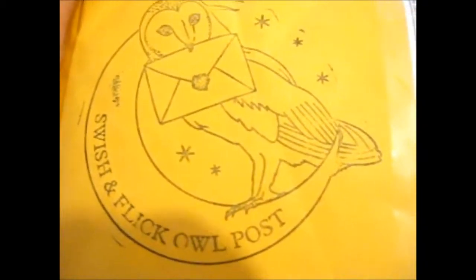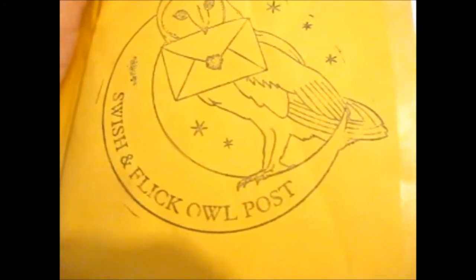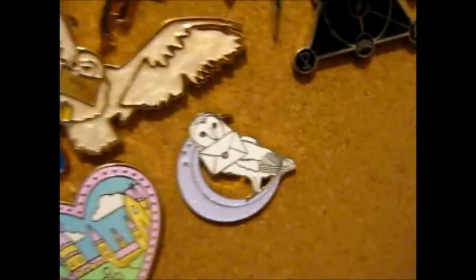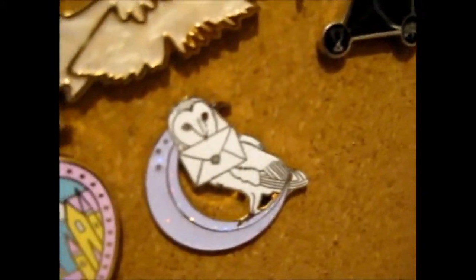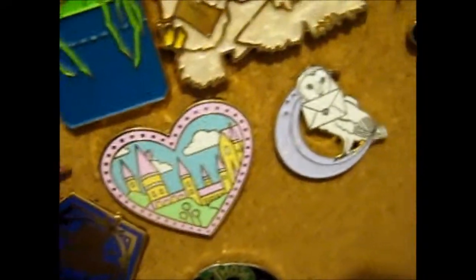We're there and here we have the last package I was expecting from Swish and Flick Owl Post. I do love this stamp. And to show, I do have the pen too. That came in the last thing and among some others. But do watch that.